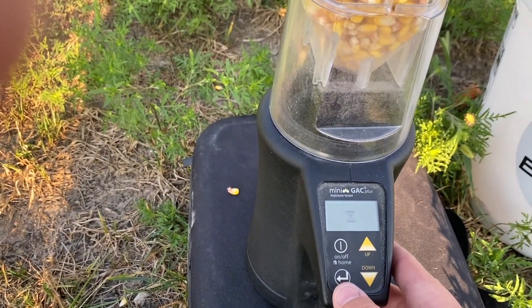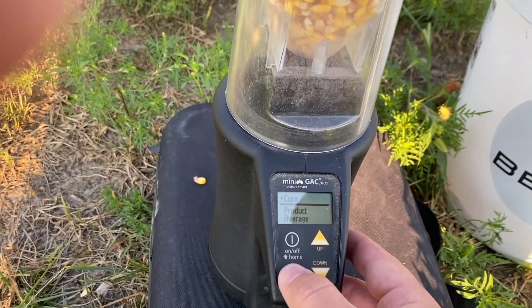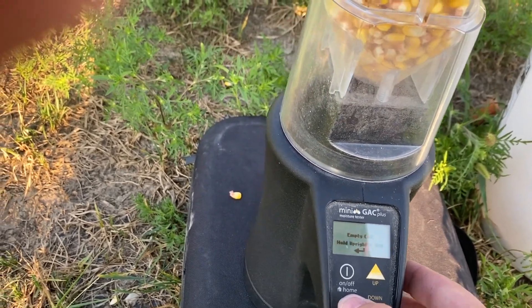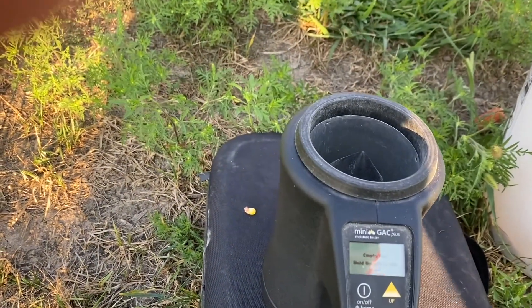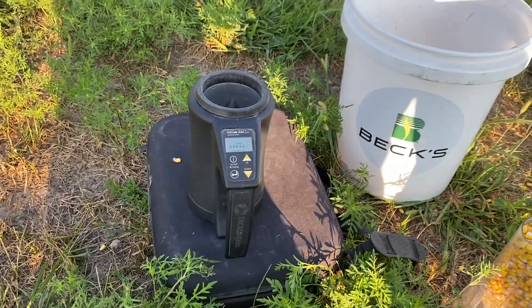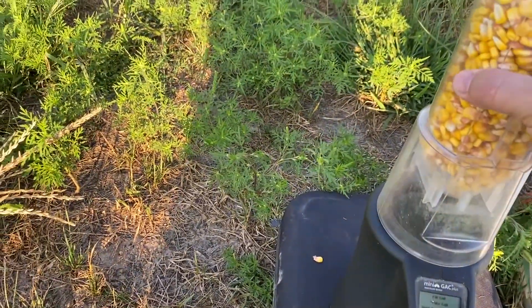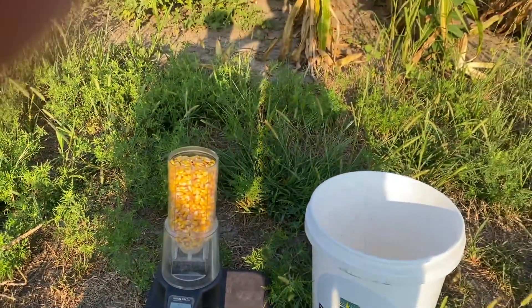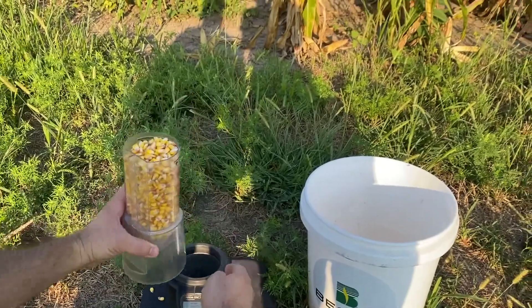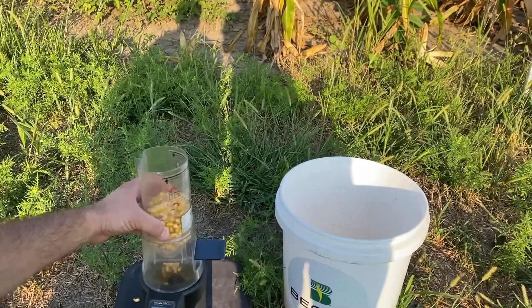Turning it on helps a lot. Corn is set. I'm still using the bias and the calibration from last year. And now we're going to empty the cell and test it. We're ready to fill it. Let's hold it right there.